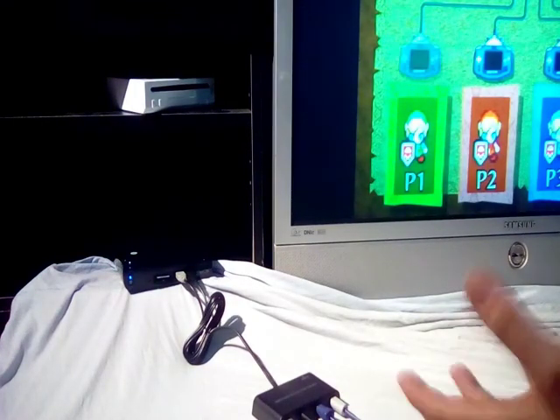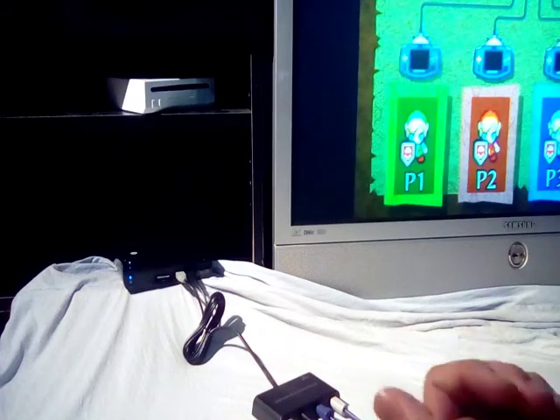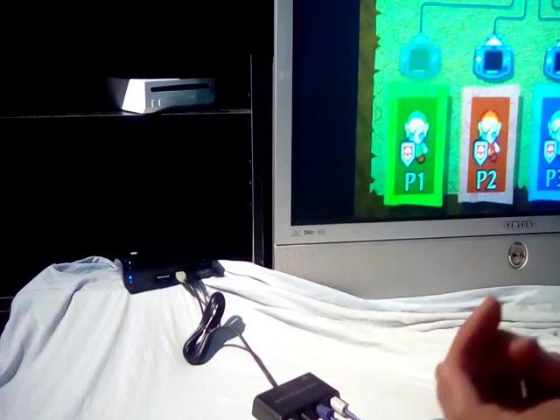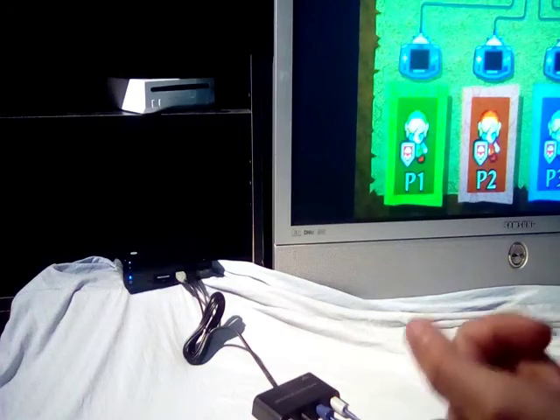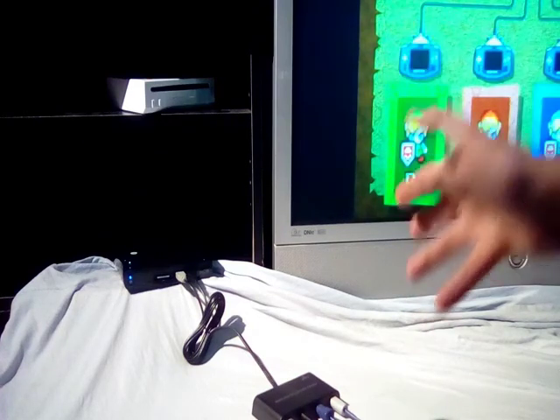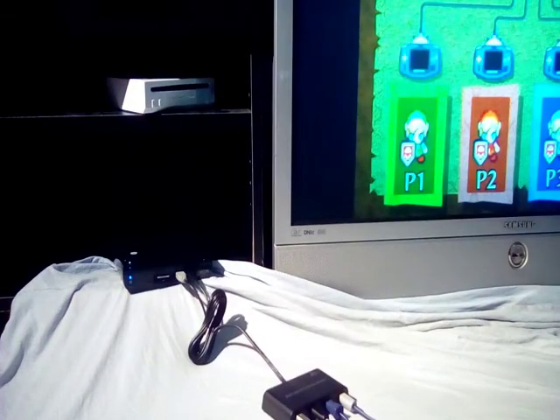With Nintendont, people acknowledge that the Wii U is the best way to run GameCube games, and lots of GameCube games are four-player — Smash Brothers, Mario Kart, all the first-person shooters like TimeSplitters, Metal Arms: Glitch in the System, Custom Robo, and all the Mario Party games. Depending on your circumstances, having a Wii U hooked to the TV with this adapter may be easier than having a PC or laptop hooked up with this adapter.